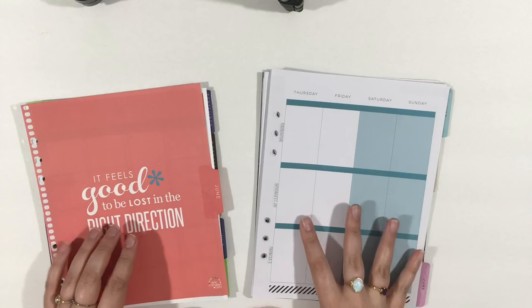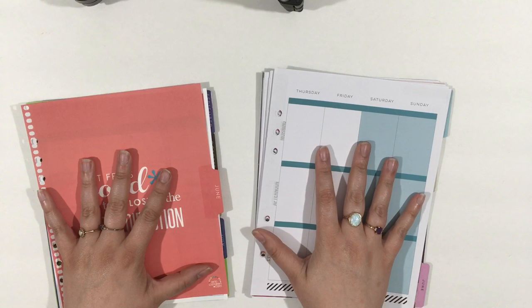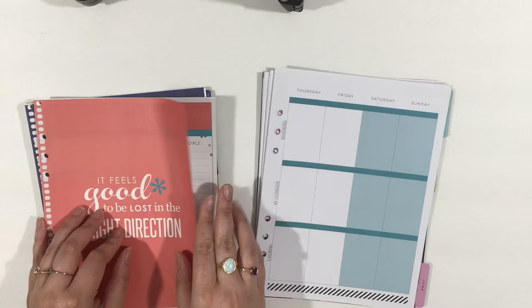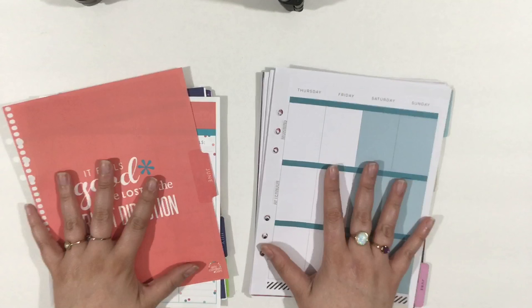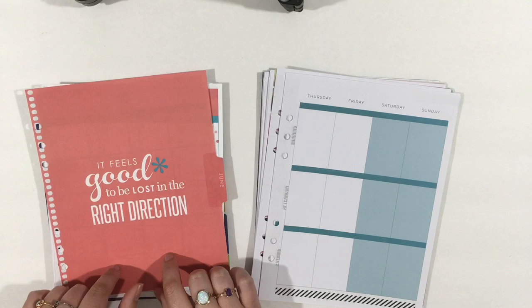This is going to be the big daddy planner video. This video is going to be all about the best A5 sized planner to put your uncoiled Erin Condren planner in — I didn't trim off the coils or the coil punches at all. I also didn't trim off anything from the Happy Planner. So the best A5 binder system for Erin Condren and Happy Planner.